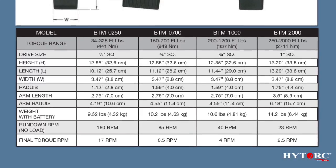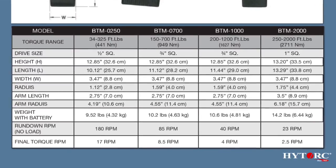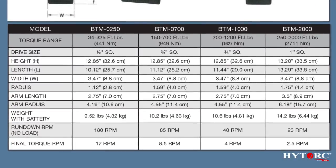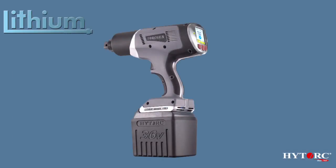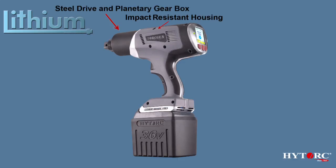The lithium series guns are available in various models with torque ranges from 35 all the way to 2,000 foot-pounds. Some of its features include an impact-resistant housing containing the high-output 36-volt DC motor, an all-steel drive and planetary gearbox, and a speed selector to choose either high-speed rundown or power torquing mode.